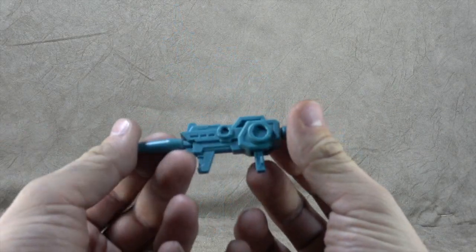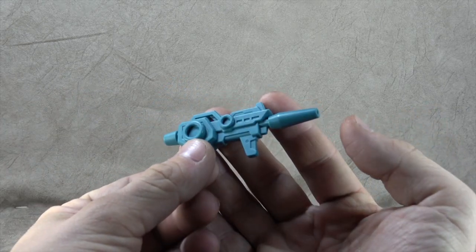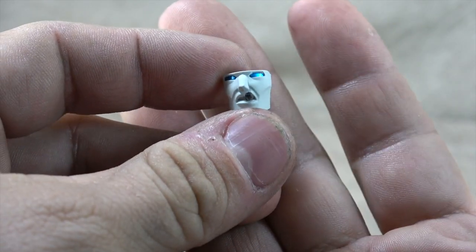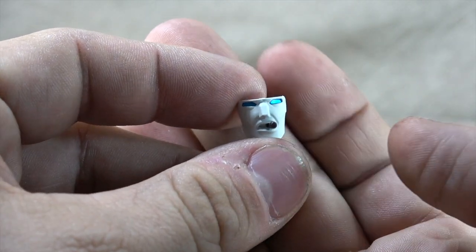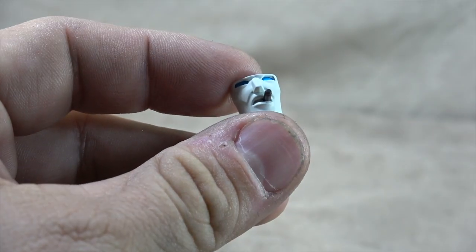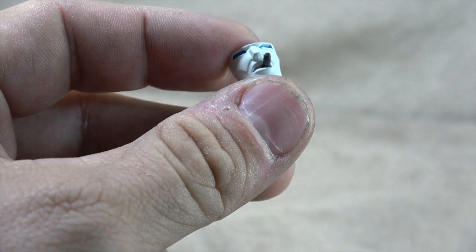He comes with this blaster rifle — as you saw in the opening footage he holds it just fine. Not a lick of paint on this thing, so that's a bit of a bummer, but it does have a decent enough sculpt. And this is the different option for the face, which is pretty cool, and he does come with a different side guard, but they seem to be pretty identical — just kind of a solid cast.